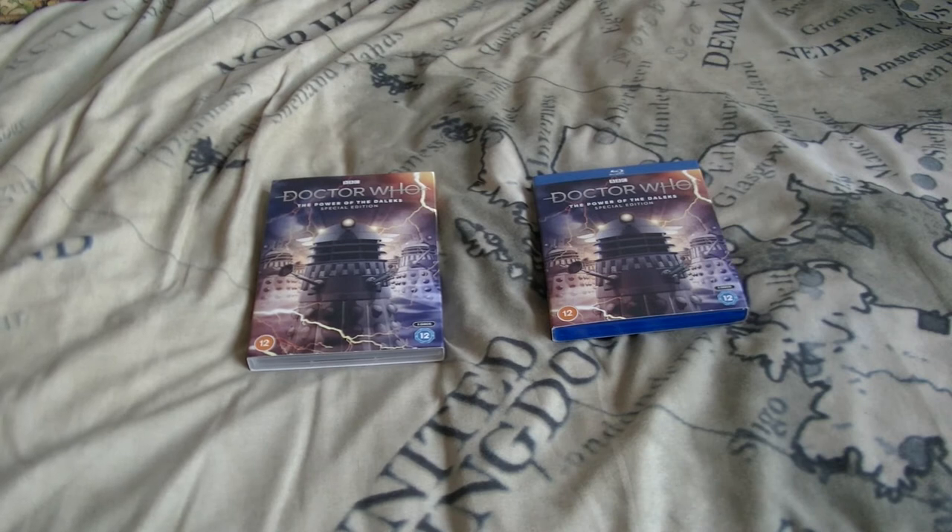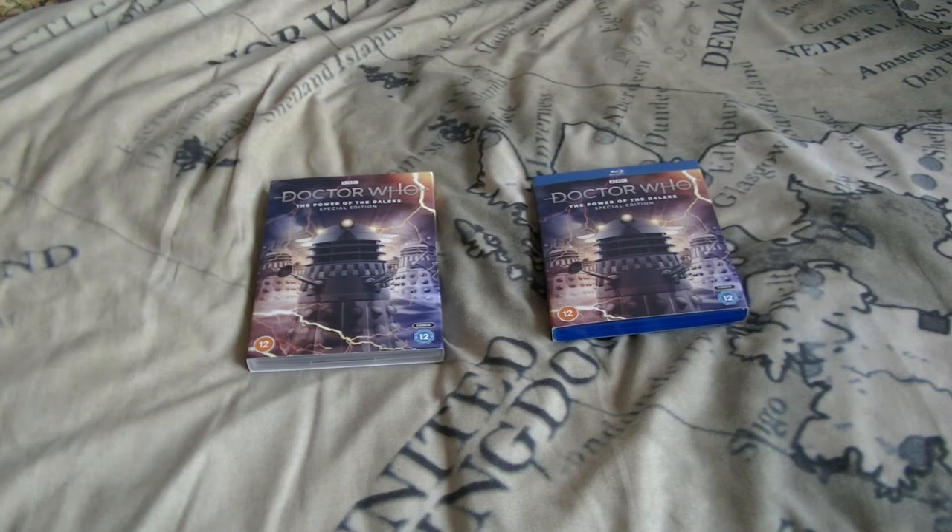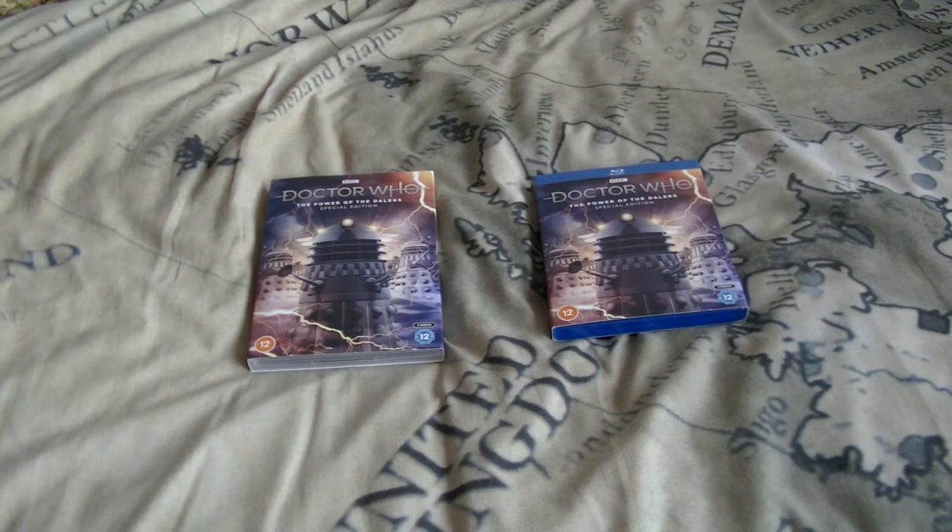Now, no Steelbook for this release, which is probably good because I don't think we need it. I don't actually think we need Steelbooks for any of them, apart from the original Power of the Daleks release and maybe also the Sharda one, due to the fact they don't include the exclusive extras on that one.